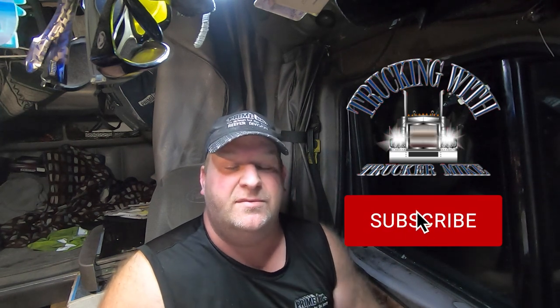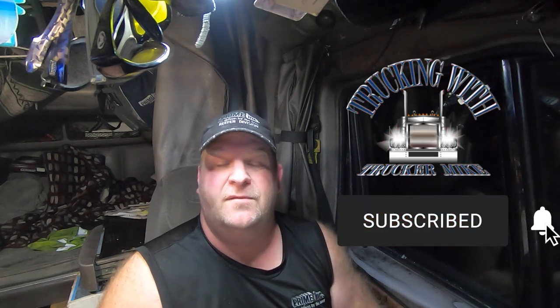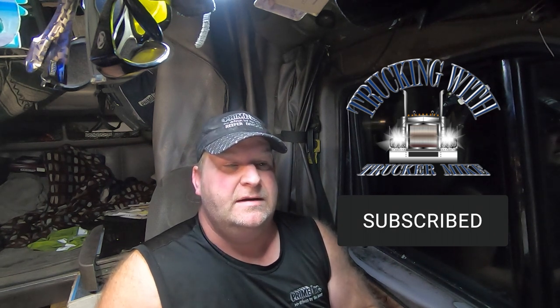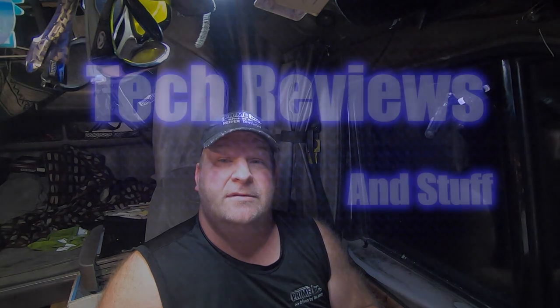I'm glad I bought them. I'll put a link down below — they were $114 I think. Highly recommend them. If you like this review, please hit that like button and subscribe to my channel for more reviews and installs on future products and projects. I'll see you guys next time.